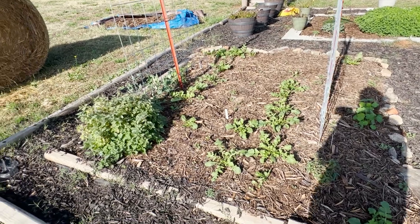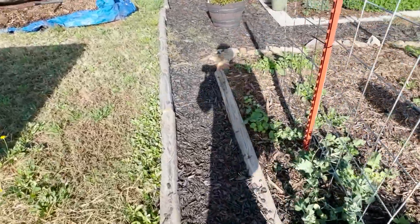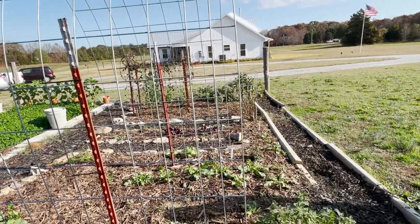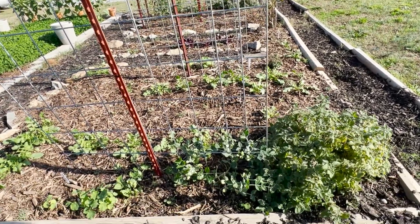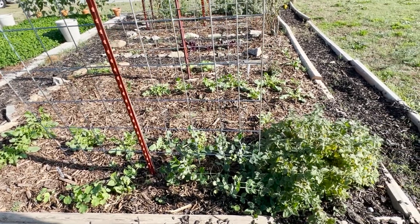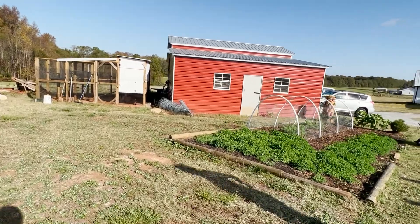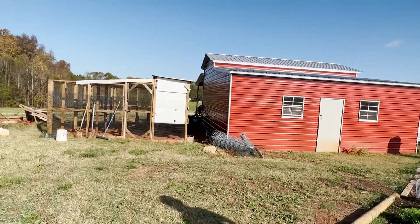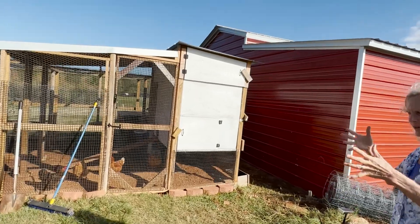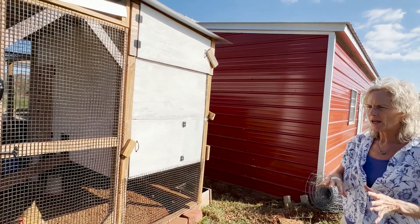That's my mint. Are those the peas? These are the peas — they still have a lot of growth. Again, we had a freeze about three weeks ago, right when we got back, down to 32. It really stunted a bunch of stuff. Have you ever done worms? That's on my list for next season. We did worms in South Africa — there was a guy with three layers of plastic trays with holes in them. I can't remember how the whole system worked, but you would get the tea and the castings.